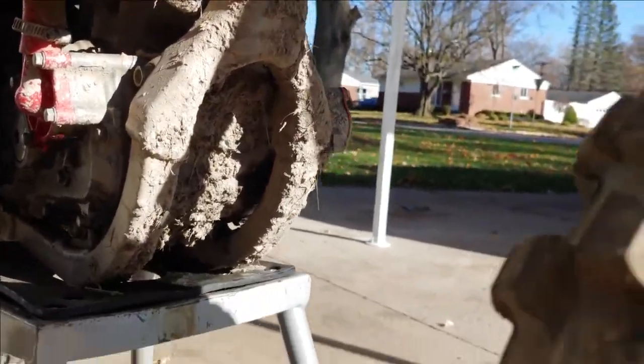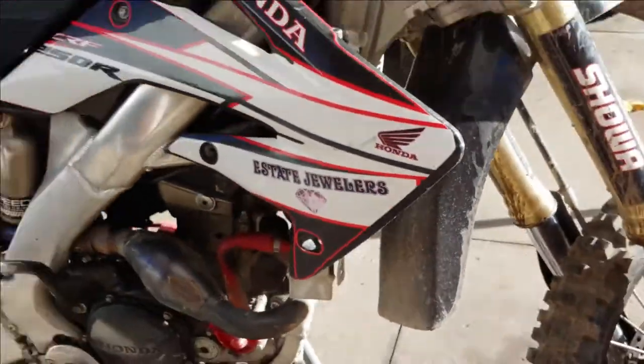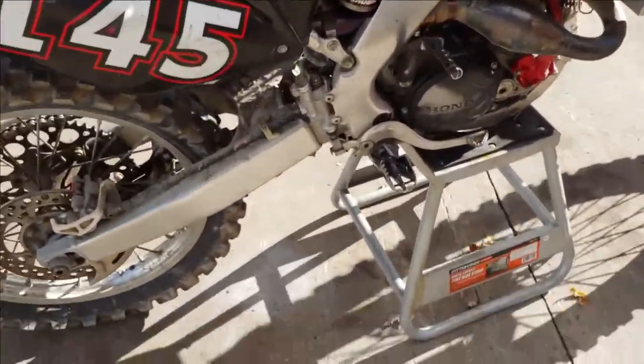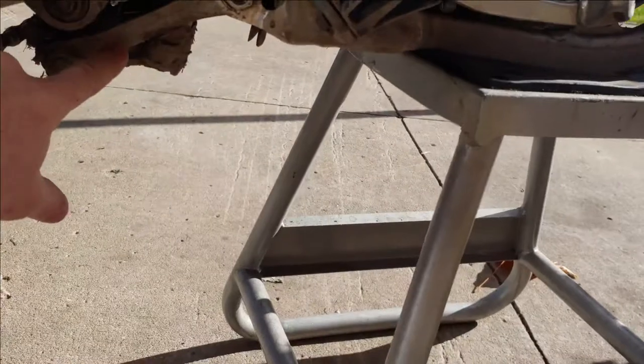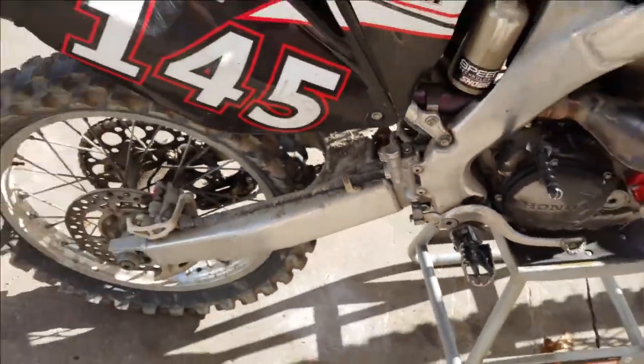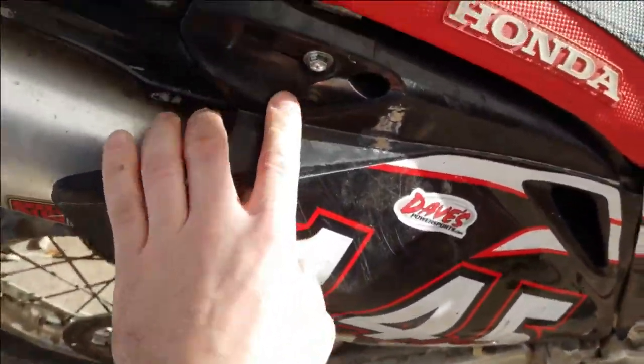Other than that it's in pretty good shape. Wheel bearings feel good. This lower shock mount, this pivot setup, feels like it's got quite a bit of play in it, so I'll probably end up just looking for a used one of those.